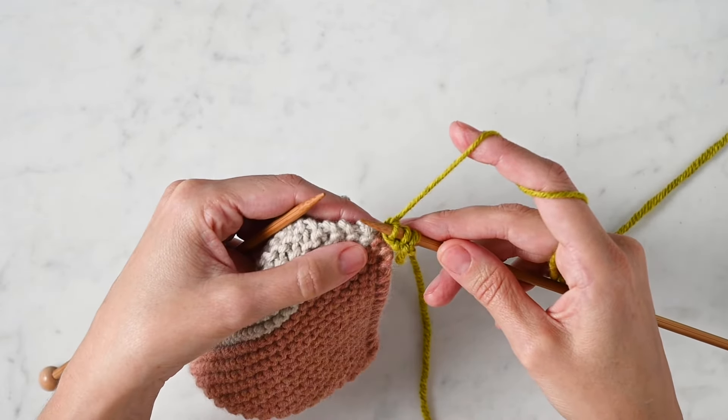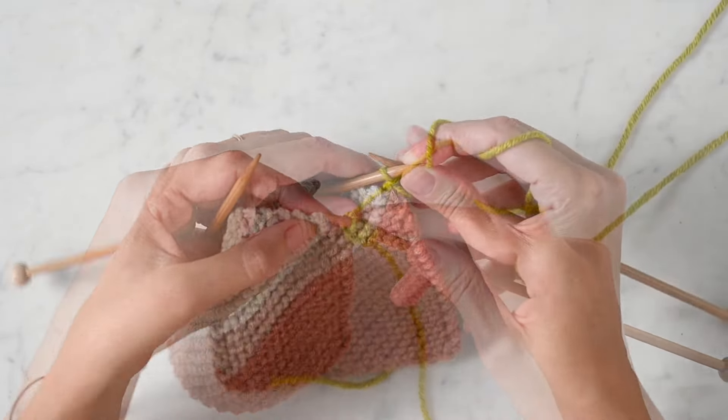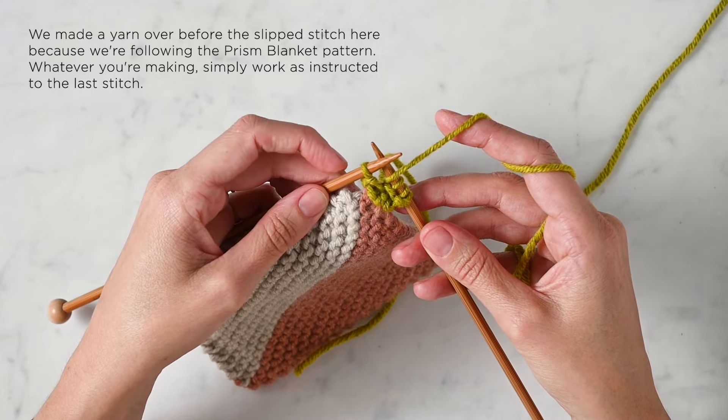I'm going to work a wrong side row and I'll be back to demonstrate that on the next right side row. Okay, I'm back. I've worked up to the last stitch of my next right side row.